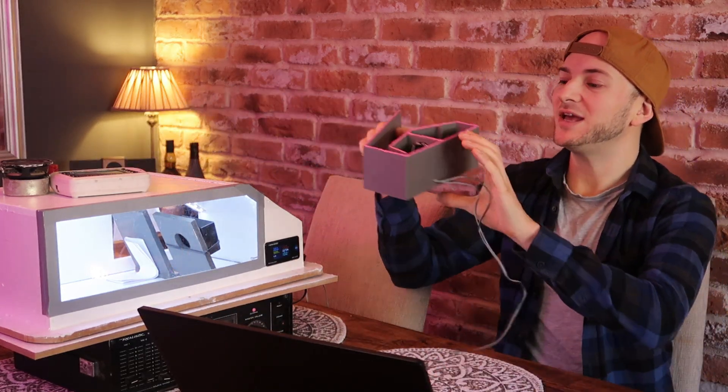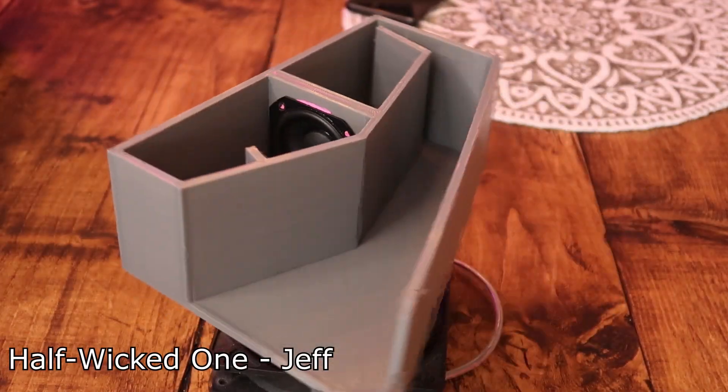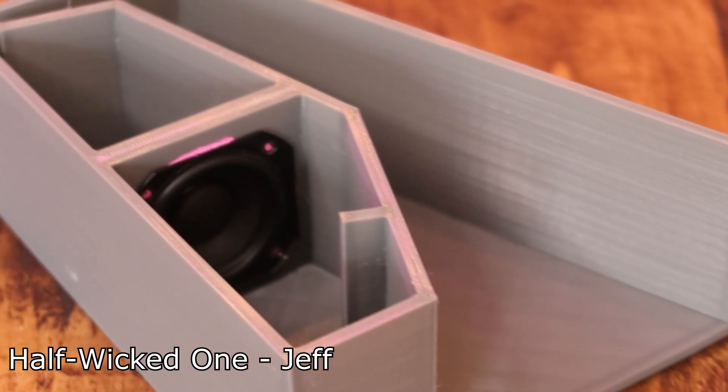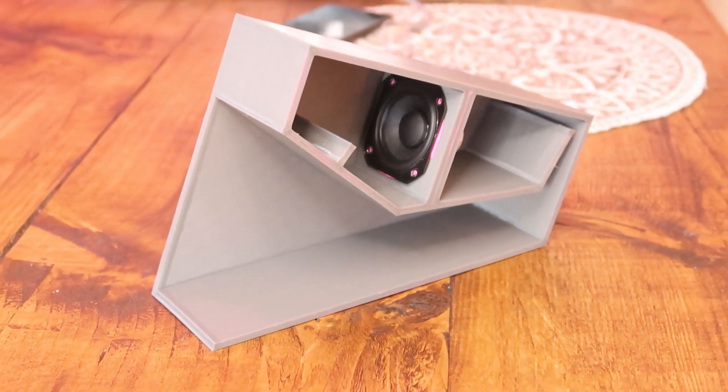It was only a matter of time until somebody submitted a Deckware enclosure. So today we have something that you might seem familiar, however, with a slight twist. This is the Deckware Wicked One, but sliced in half because this first season is single driver. So obviously we couldn't have the full Wicked One, so this Wicked One has been sliced in half.